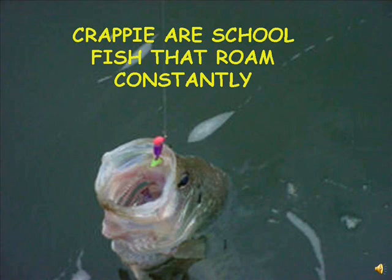The big crappie don't school, but they do follow the schools of smaller crappie around the lake. They usually stay deeper than the school fish. Find a school, and you just might hang a 2 or 3 pound crappie by fishing just outside that school.